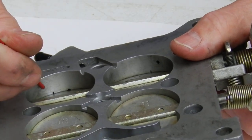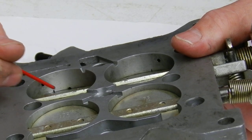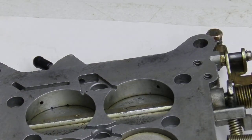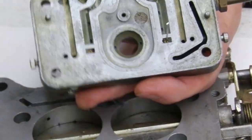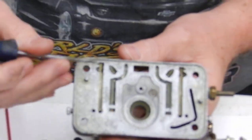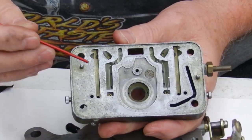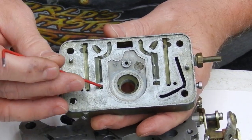When you do that, you're going to get your adjustment back. Now I'm going to show you where the actual mixture comes from — it actually draws fuel from right here, which is kind of hard to see guys, from the main well, across to a little orifice here.